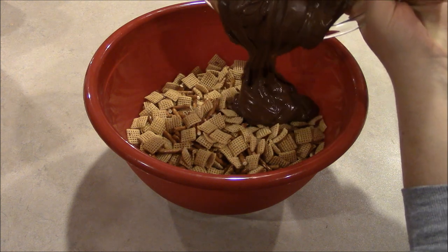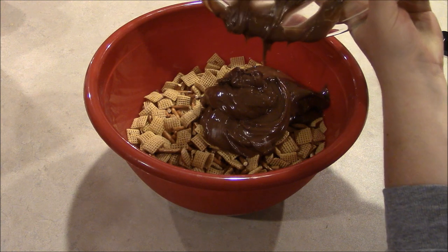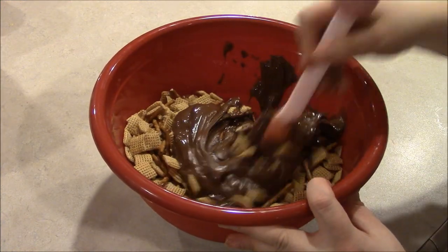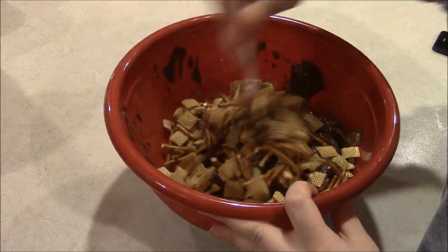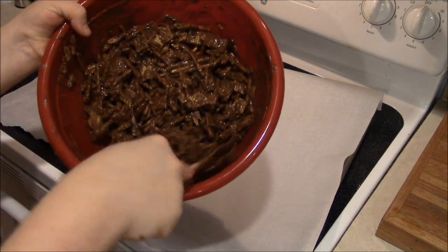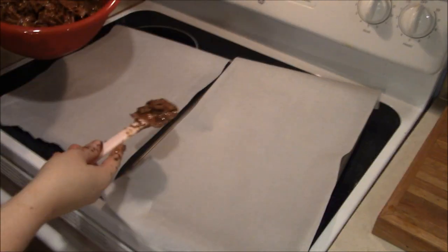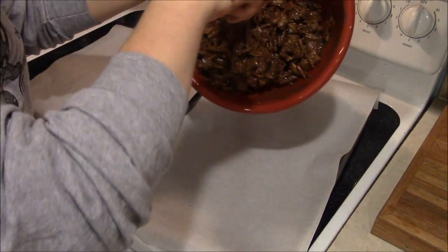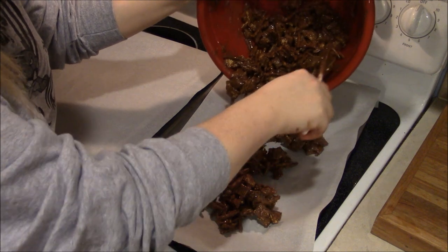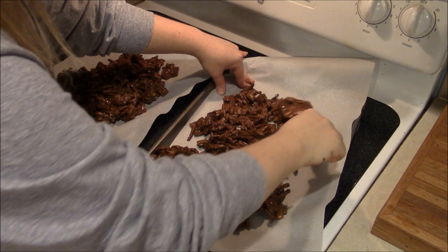Immediately pour the smooth mixture over the cereal and pretzels, and stir until evenly coated. Once the mixture is evenly coated it should look similar to this, and you're going to spread it evenly across 2 cookie sheets. Spread it out flat.